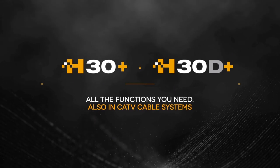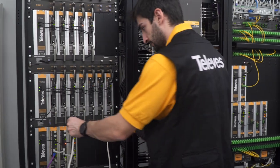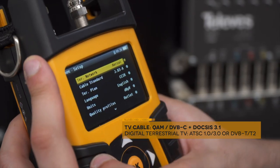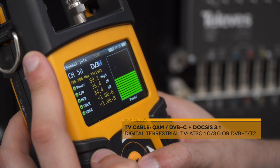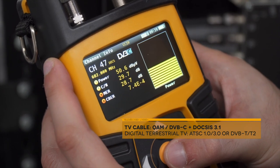Televes presents its new range of handheld meters designed to measure and analyze cable networks. The new H30 Plus offers advanced functionalities to work with cable television standards. The installer can also measure terrestrial television using the same equipment. The H30 D Plus model also supports the cutting-edge DOCSIS 3.1 technology.